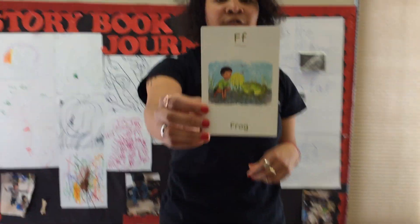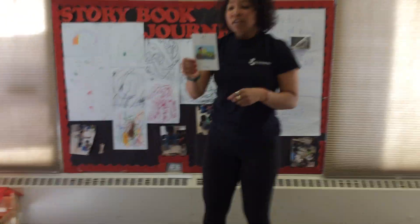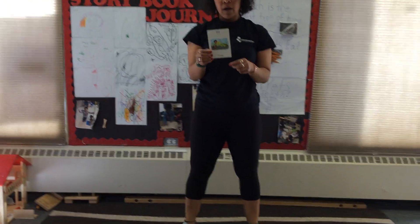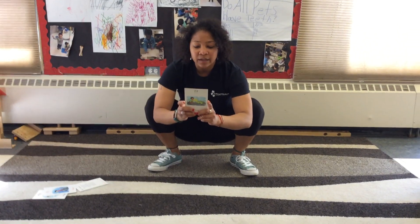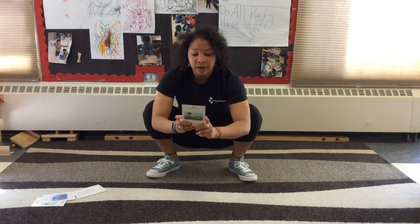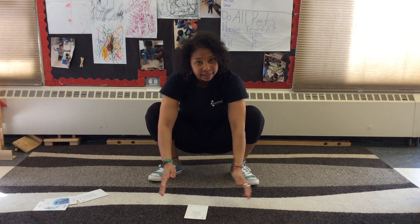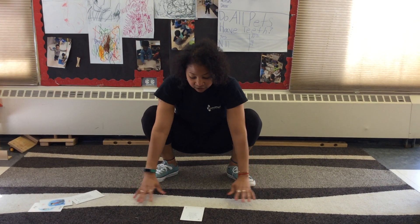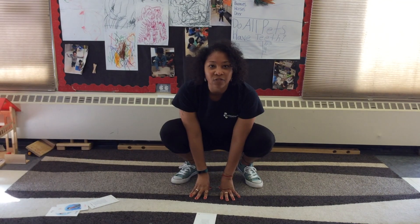And our last yoga pose today is F for Frog. Squatting with my feet apart wide — squatting means we're just gonna come down like this. I am a frog with a big underside. Bringing my arms inside my knees — so my arms are gonna go inside my knees like this. I jump and say Ribbit on the count of three. One, two, three. Ribbit!